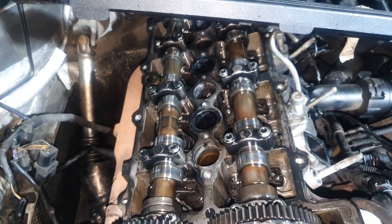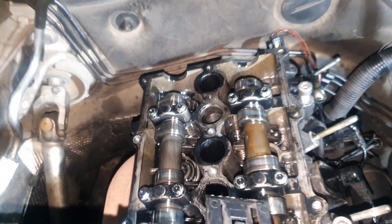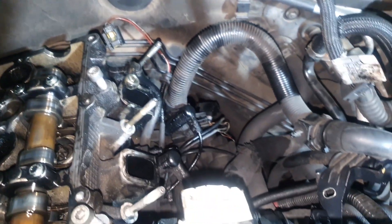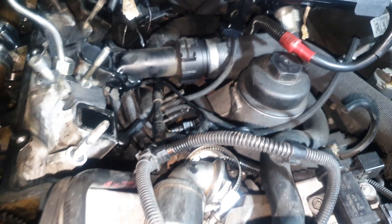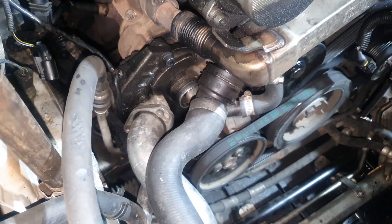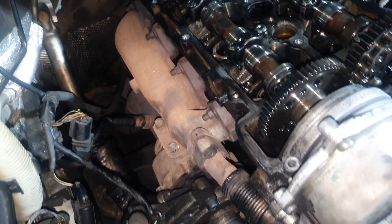Looking at the front of the engine, you can see that the head and camshafts were all looking in good order, so there was no need to worry about the camshaft. The main focus was the timing. At this point when I was stripping everything, I didn't know where the cause of failure was until you see later in the video.